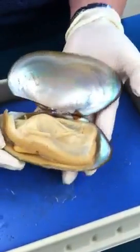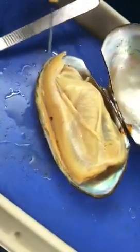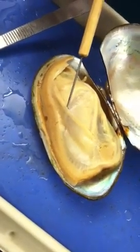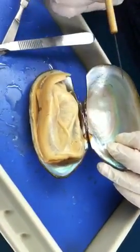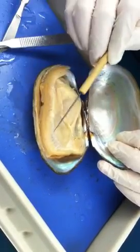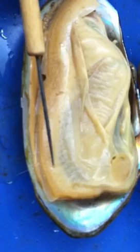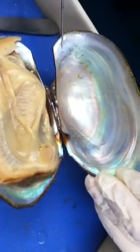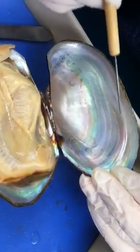Now let's move into the internal structure. The first thing you need to identify is a very thin film called the mantle — this is where the shell originates from, as the mantle secretes chemicals to produce the shell. The outer layer is actually a muscle called the pallial muscle, and it makes up an imprint on the shell that we call the pallial line.